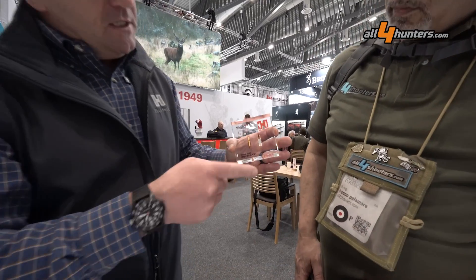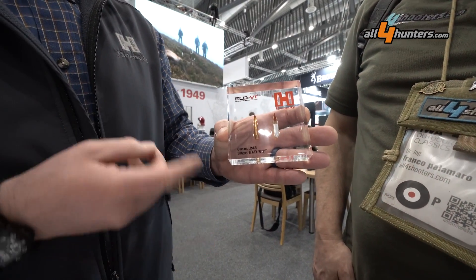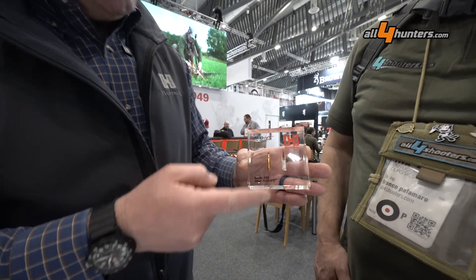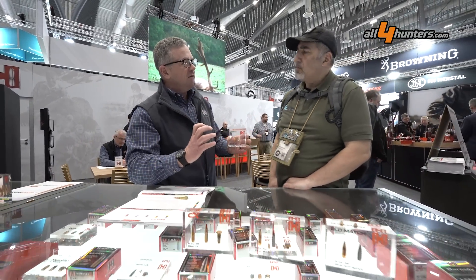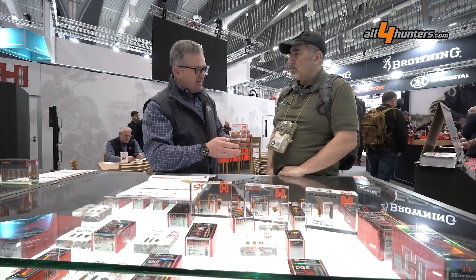This is a pretty new bullet for us — this is the ELDVT. It basically has the shape drag of a much longer bullet. It'd be about as long as a typical 75 grain bullet would be, but you can see there's a lot less lead. So you get the advantage of that shape drag for the long bullet, but with less weight, you get to push those bullets a lot faster.